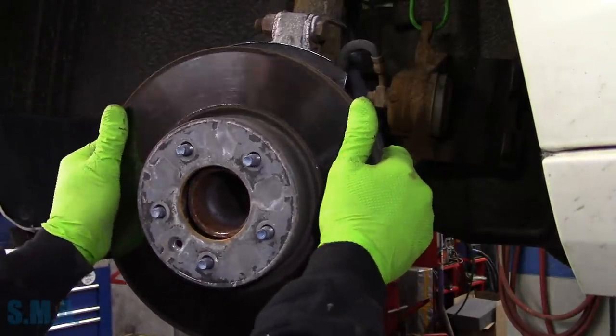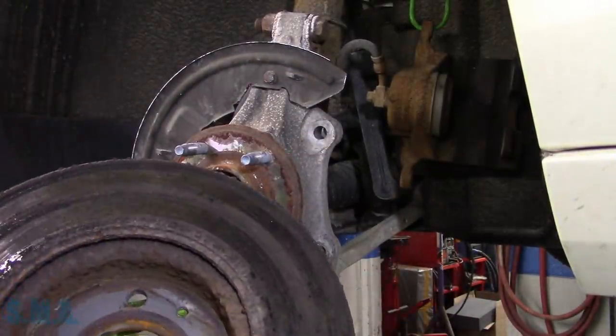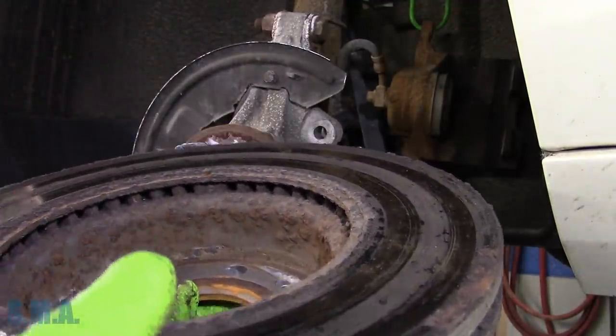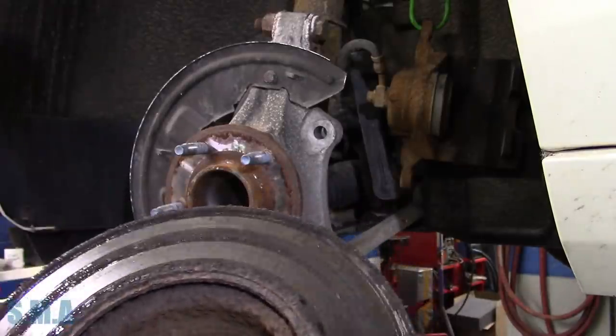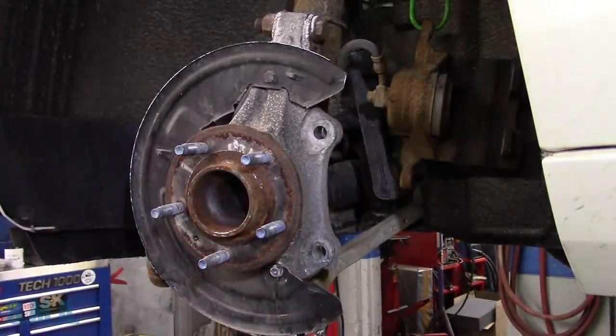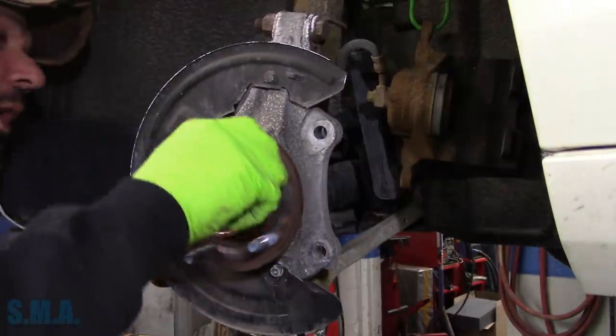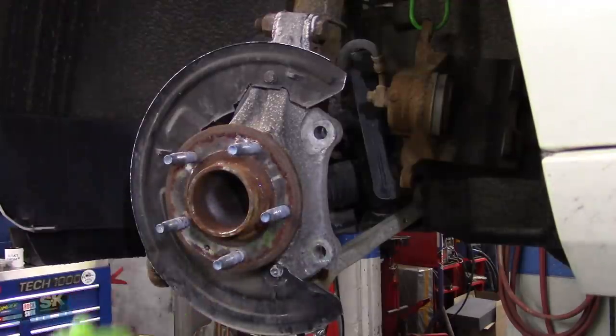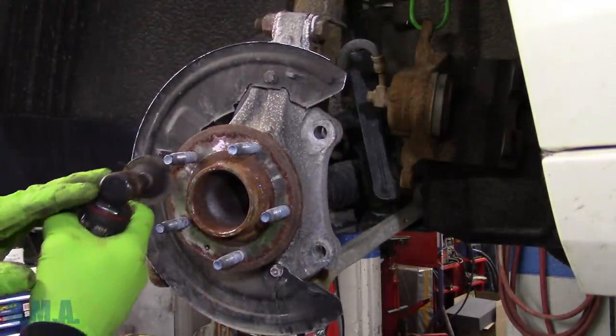She's crusty — there she is. The inside of this rotor is not absolutely horrible, nowhere near as bad as the other side, but pretty crusty. Lots of crust back there. Bearing sounds pretty good still, so we'll clean it up.